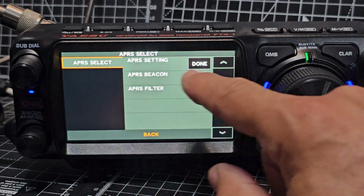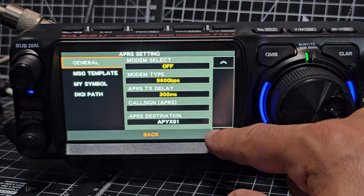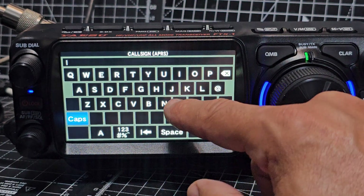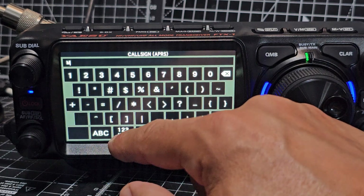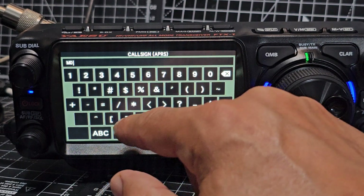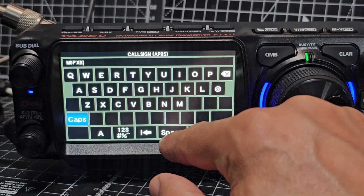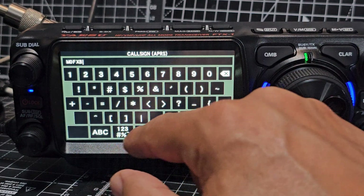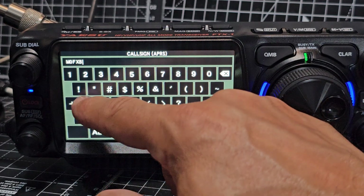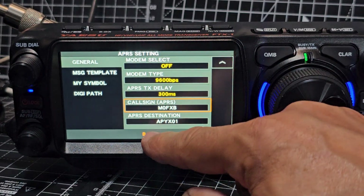APRS, go to APRS, select done. Let's see — I know it's off at the moment — but let's just see if our call sign M0FXB works. Does it let me do the dash thing? Let's try it and see what it does. Dash — no it doesn't. So enter and go back.